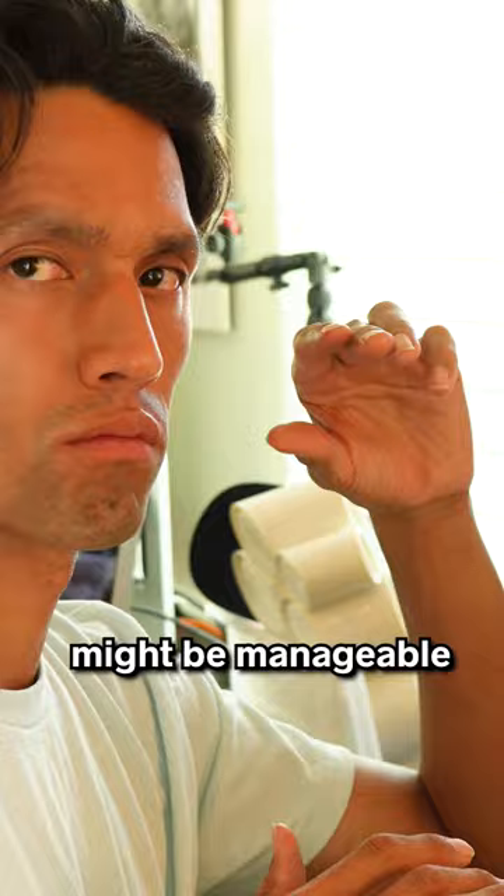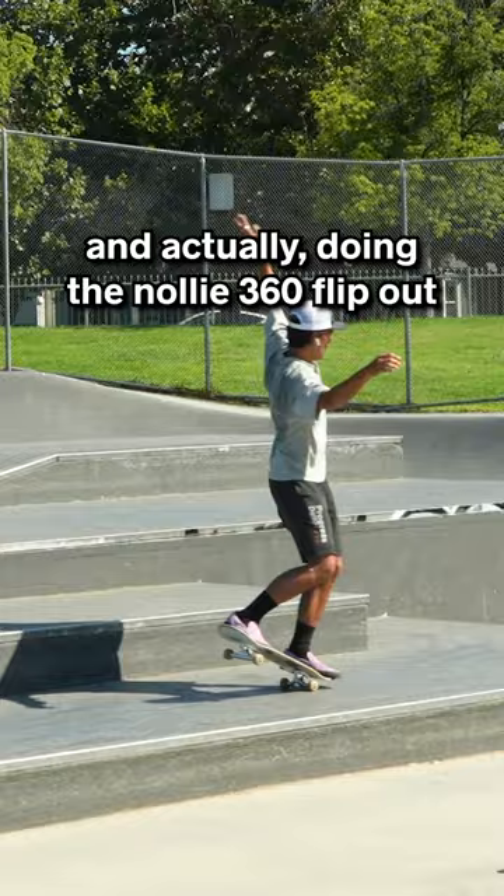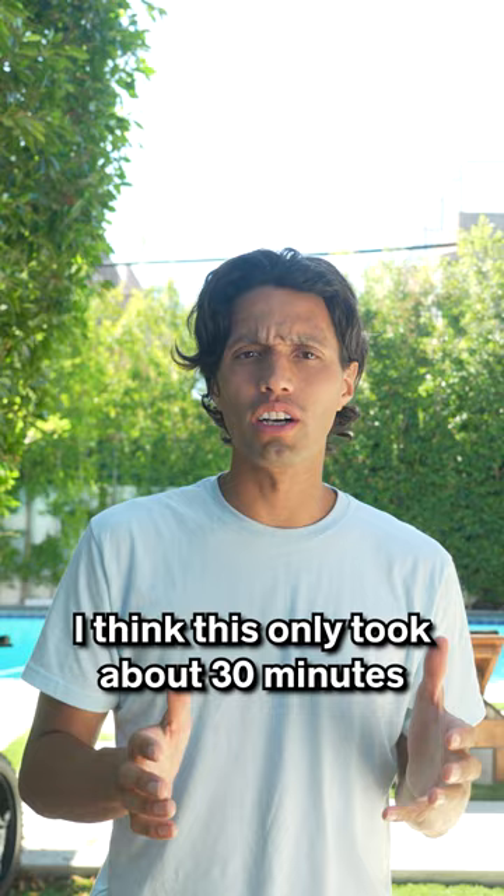Weirdly, getting into the 360 flip nose manual is easier than getting into the manual. And actually doing the Nollie 360 flip out felt a little bit easier. I think this only took about 30 minutes, but we actually did the trick.